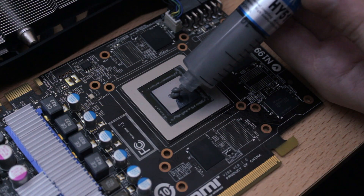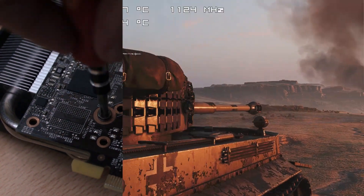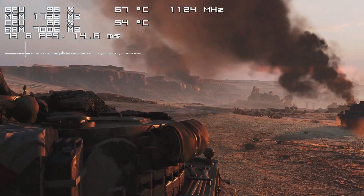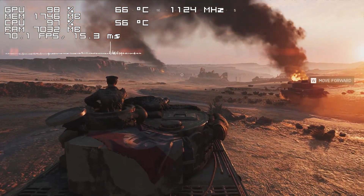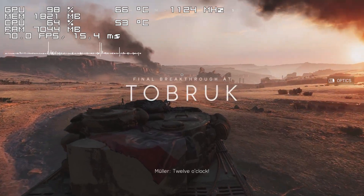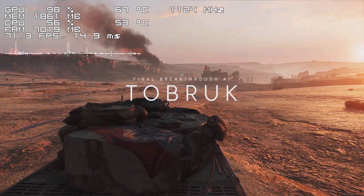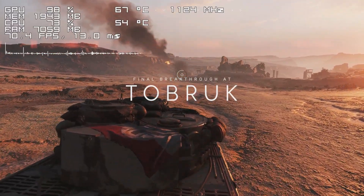Finally, after applying some thermal paste and screwing everything back together, it was time to check the temperatures. Unfortunately I didn't record the results with the old cooler, so I cannot show you the temperature difference, but I can tell you for sure that I would always get at least 90 degrees Celsius or higher in pretty much any title, even while using lowest quality settings at 720p resolution. I'm not even kidding.